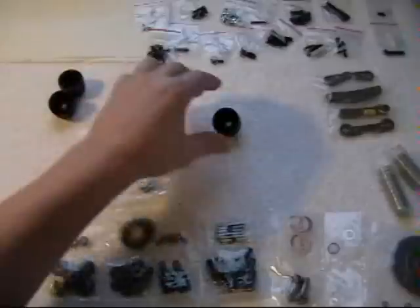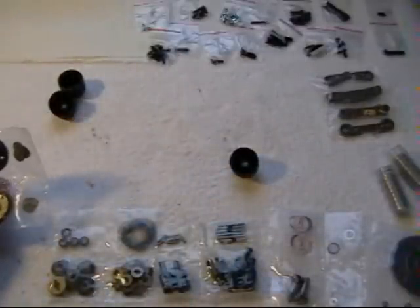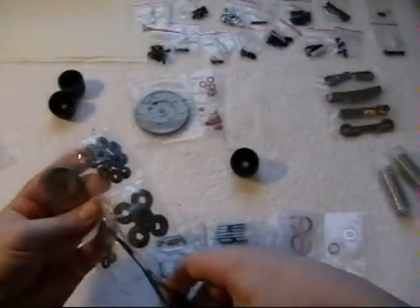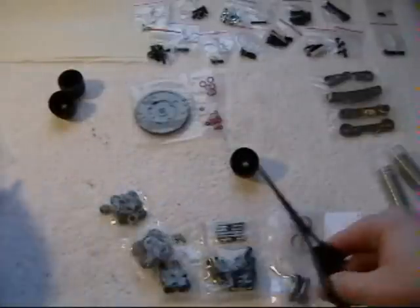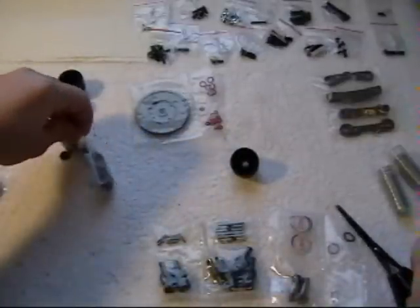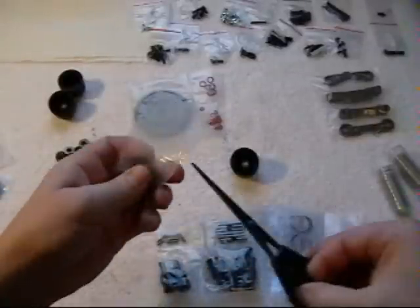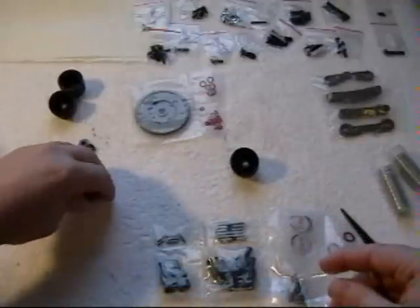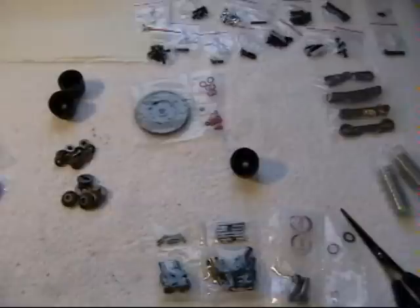We'll start with the center one. We'll take one case and we're going to need the spur gear and some of the inner gear parts, so we're just going to cut these bags open and dump them out. We're going to be using all of these in all of the differentials, so might as well get them out now and make piles for everything.